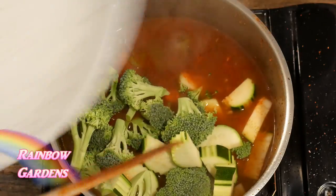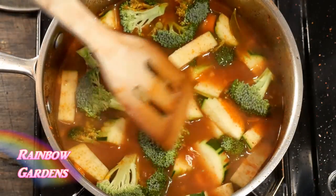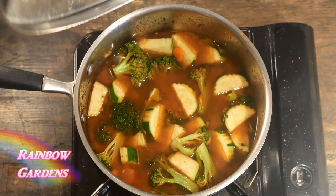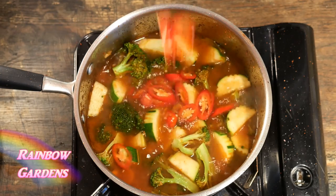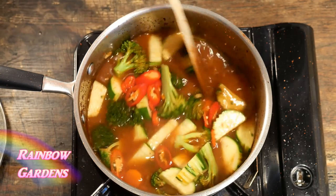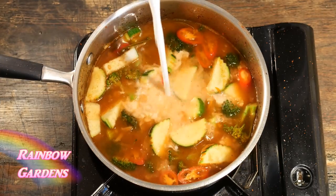I'm using zucchini, broccoli, and carrots. The vegetables were getting tender after just a couple of minutes, so I went ahead and added some sliced serrano peppers — I kind of like to have a big bite of chili here and there in this dish. Now I can add the coconut milk.